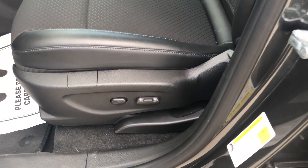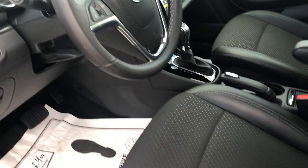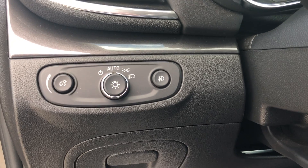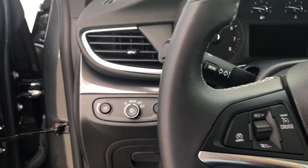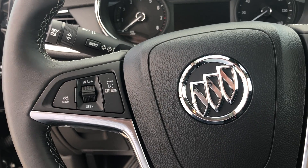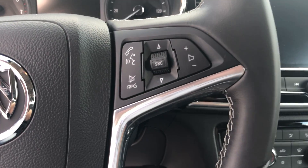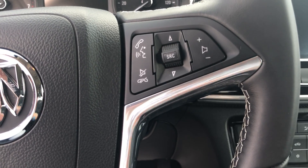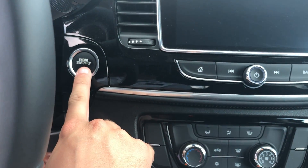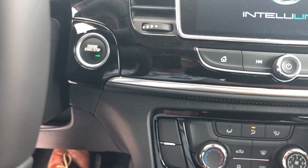It does have a power adjustable driver's seat in the ebony interior. Light controls are located on the left-hand side of the steering wheel, with cruise control on this side as well. Audio buttons and voice commands are also on the steering wheel. We'll go ahead and start this up — it is push button start, so just apply your foot to the brake, push the button, and it'll start up.